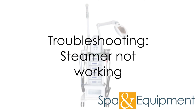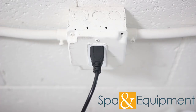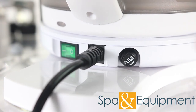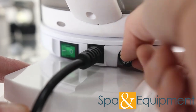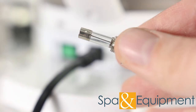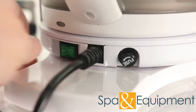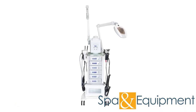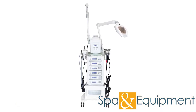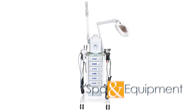If the accessories are working but the steamer is not, you can check the separate steamer fuse on the back of the steamer. Before checking the fuse, ensure that the unit is unplugged. Then you can unscrew the fuse from the steamer and inspect it. Just like the other fuse, if the metal inside is broken or melted, replace the fuse with another of the same rating. Thank you for your interest in the Platinum Multifunction Skin Care System. If you would like to learn more about it, you can click the link on the top left corner of the video screen.